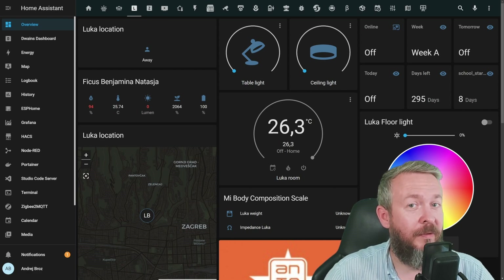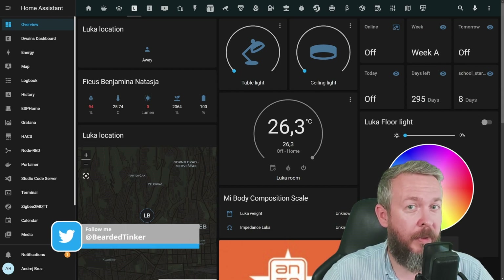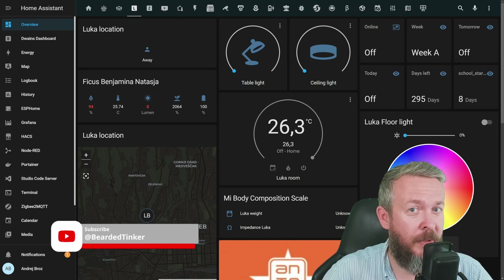There is one game I play with my teenage daughter, and that one can be summed up in: no matter how you try, I will always find a way to break your automation. Today we'll be looking at how I finally managed to solve the problem and also lower my energy bills.